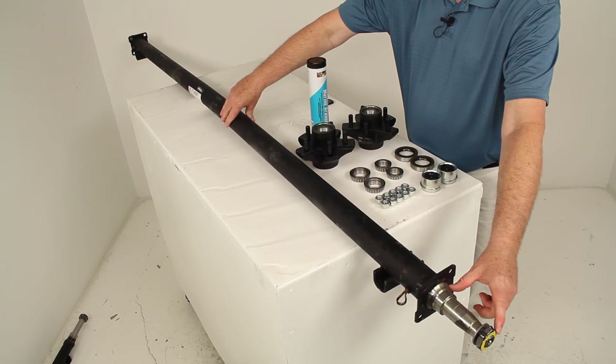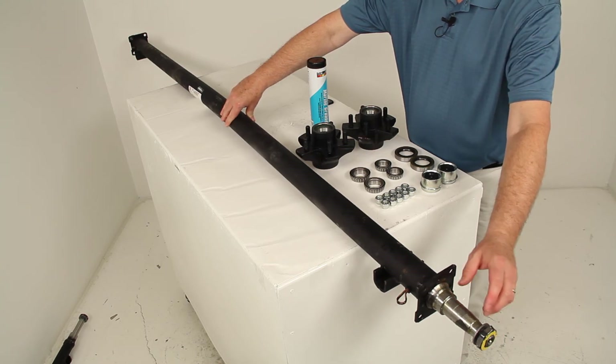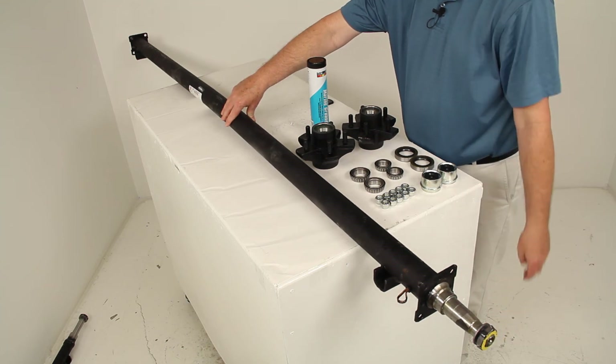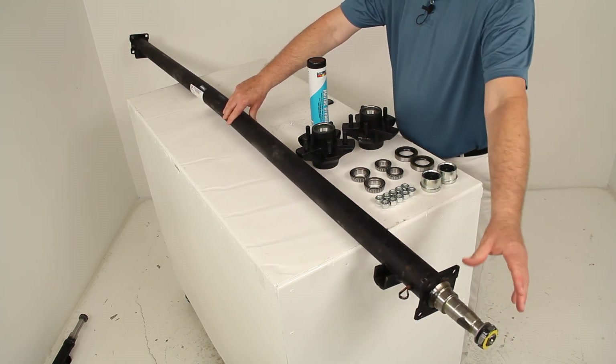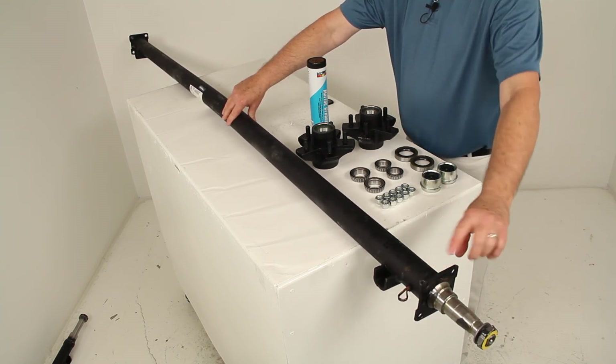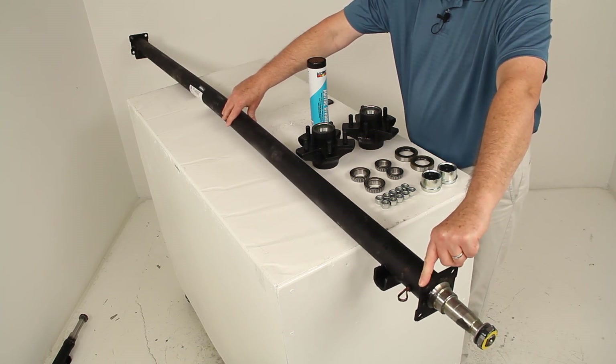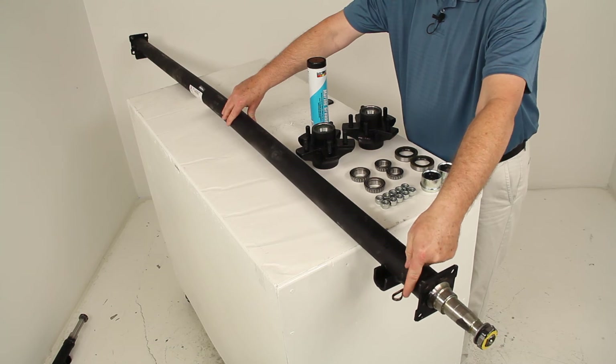It does have straight EZ-Lube spindles — there's no drop to them, they're straight out — with the built-in grease zerk fitting for simple lubrication. The spring seats and spindles are all welded on. This axle also has a welded-on four-bolt brake mounting flange and wiring on each end.